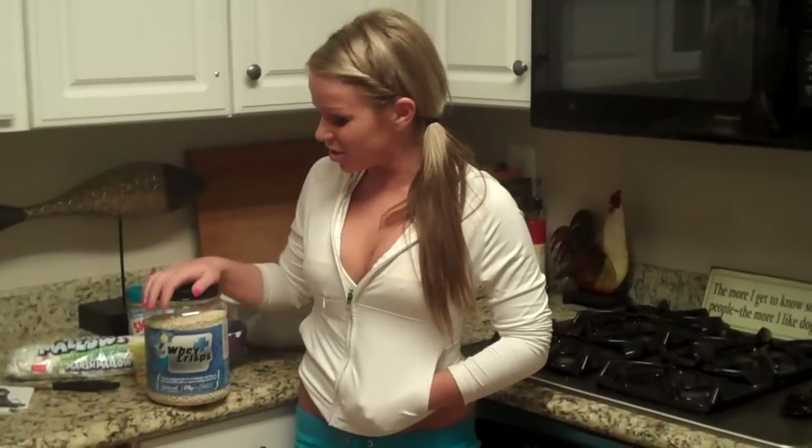Hey guys, what's up. I'm Rebecca Lee and as you can see, we're not doing a workout today. We're actually in the kitchen, which is actually where it all starts.